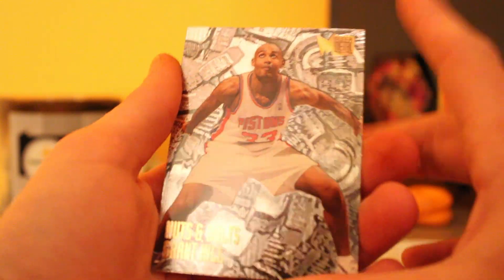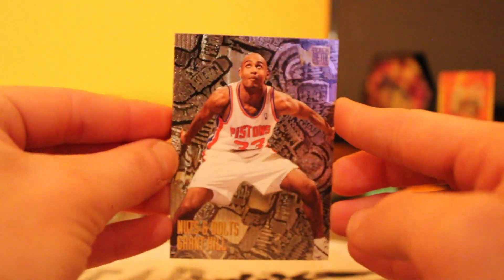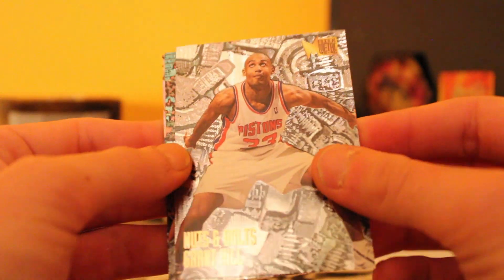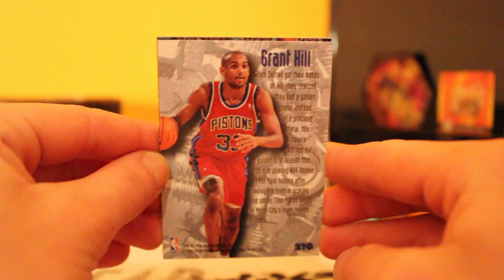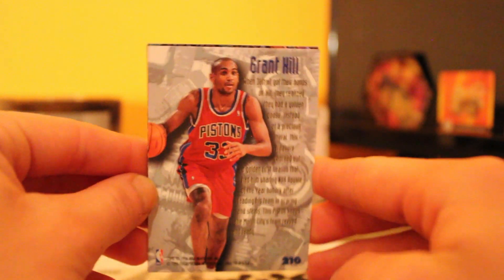Okay, we got a Grant Hill card — nice, this is pretty cool. It's a nuts and bolts Grant Hill — it has nuts and bolts in the background, all holographic. I like the way this card looks actually. Let's flip it around. That's a dope card, I really like the way this card looks.